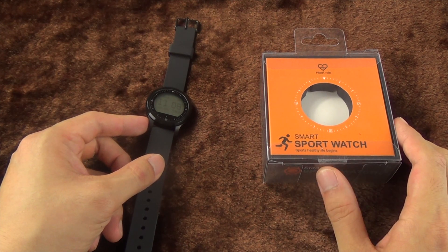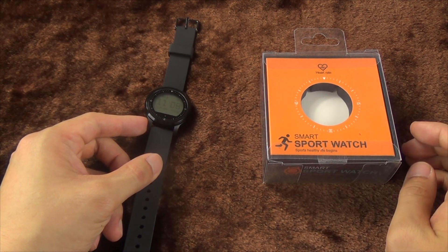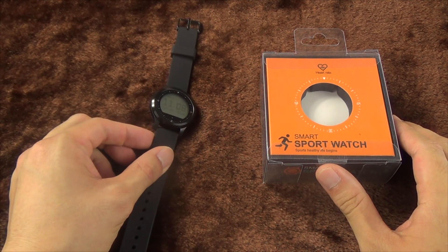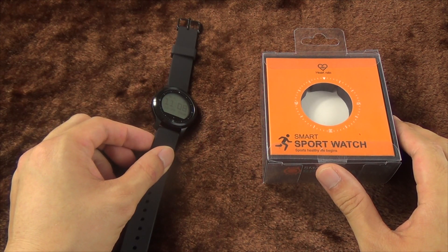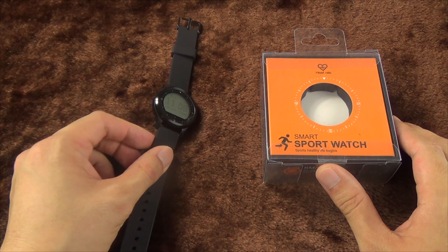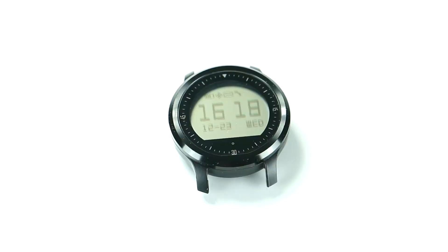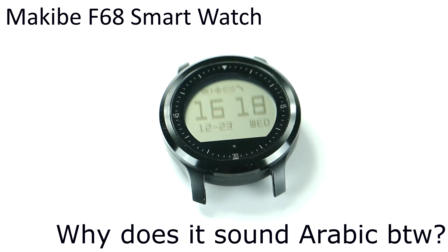Hi everyone, this is Matthew again, and a very Merry Christmas to you all in this holiday season. We did a video on phone watches back in November — those two watches were fun but lacked seriousness. So this time I'm going to talk about this one, which definitely has to be taken more seriously: the Makeep F68 smartwatch.